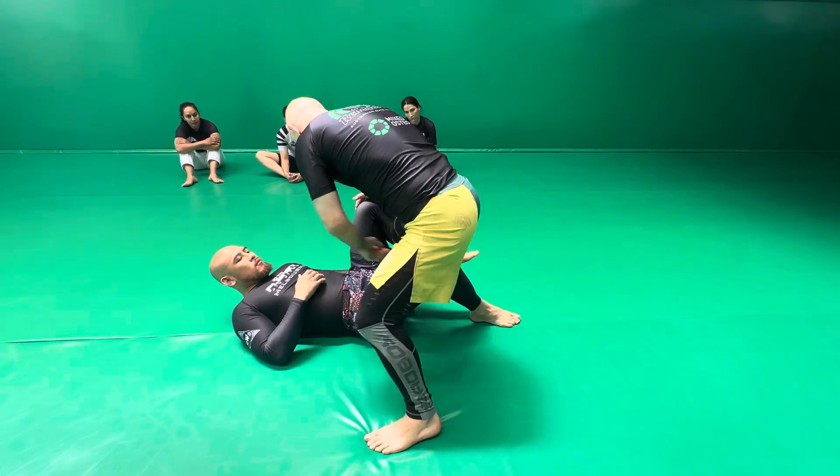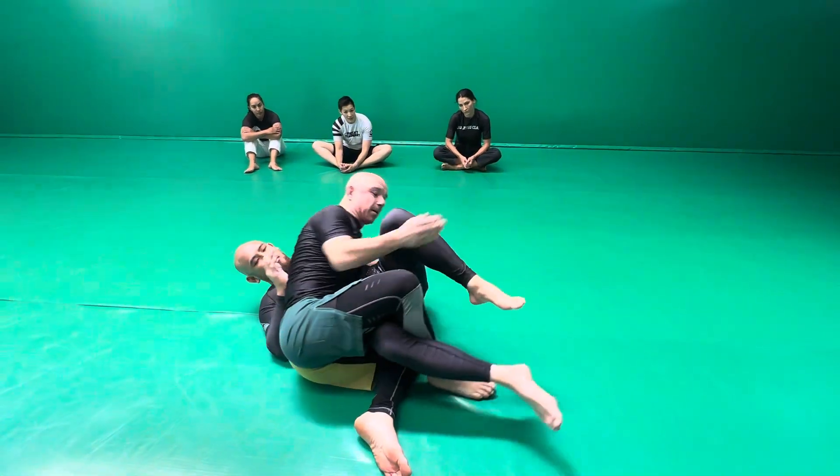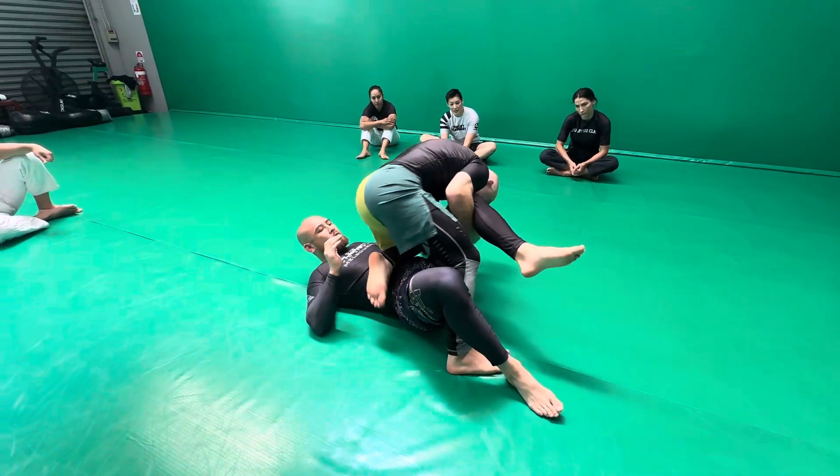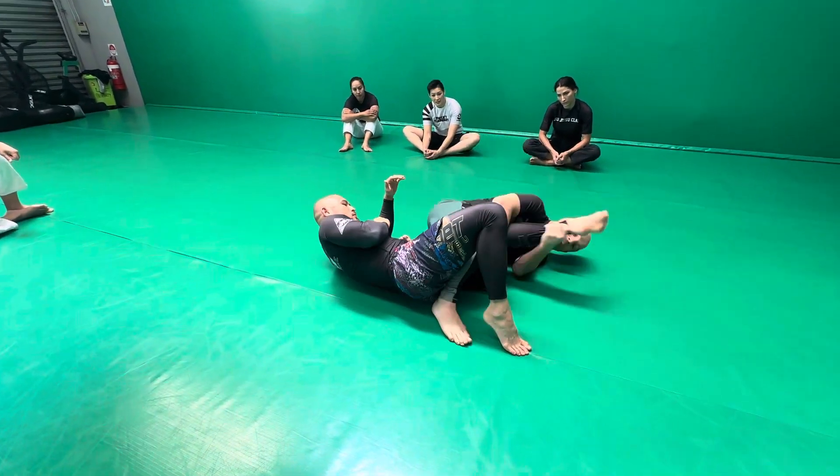I can come into a half guard. So from the half guard here, I'm in a passing position. What I've got to do is bring this heel all the way through and start to attack that straight knee bar.